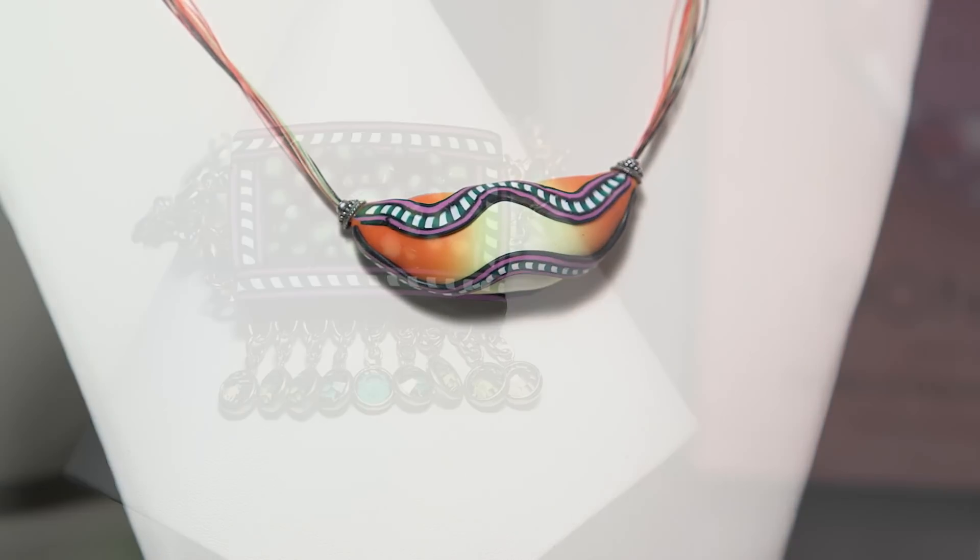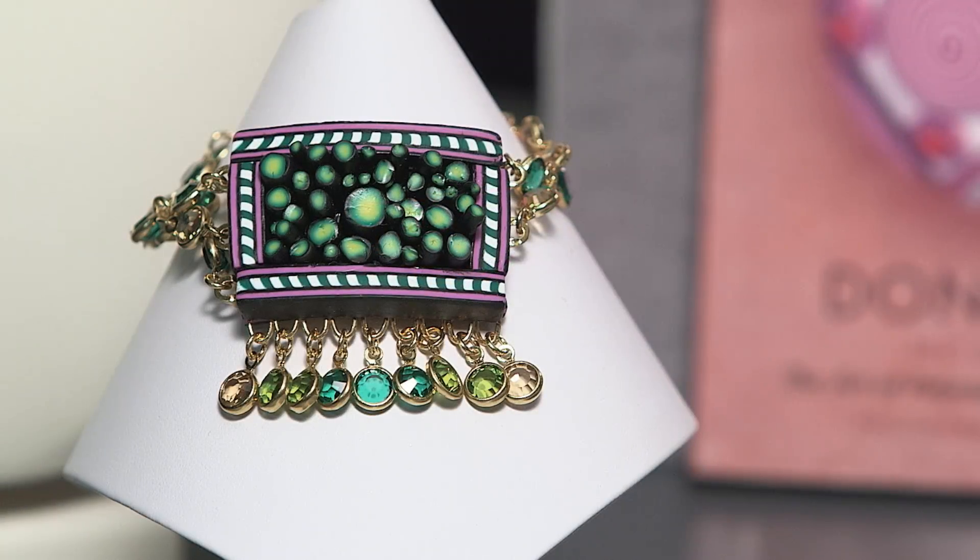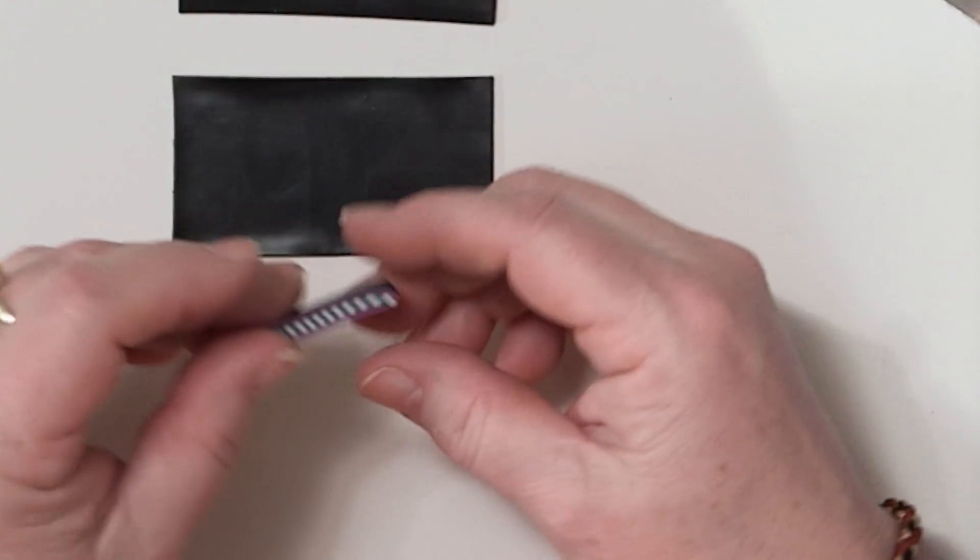Hi, welcome to the Fire Mountain Gems and Beads jewelry making studio. My name is Rose. Today I'm going to show you a fabulous polymer clay technique that anyone can do to enhance your designs: the zipper cane. Zipper canes combine intermesh stripes that look like the teeth on a zipper, hence the name zipper cane.